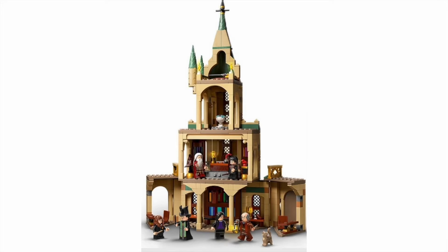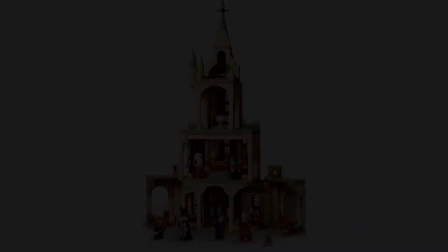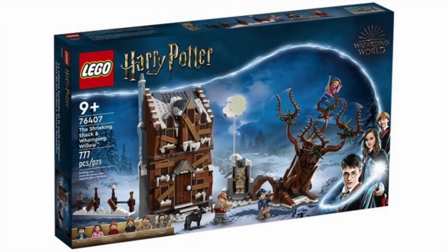But this set is honestly nothing compared to what comes next — 76407, the Shrieking Shack and the Whomping Willow. I have wanted the Shrieking Shack — the original one — that is my most wanted Harry Potter set of all time, along with the original Graveyard Duel. My mom used to buy a ton of Harry Potter sets and got a bunch of the classic ones in 2001 and 2002, then skipped 2003 and 2004 for books three and four when I was born — so my fault. But now we finally have a chance to get another Shrieking Shack.